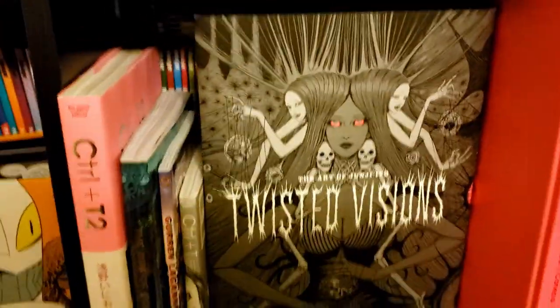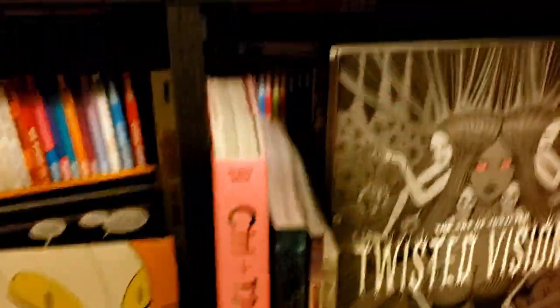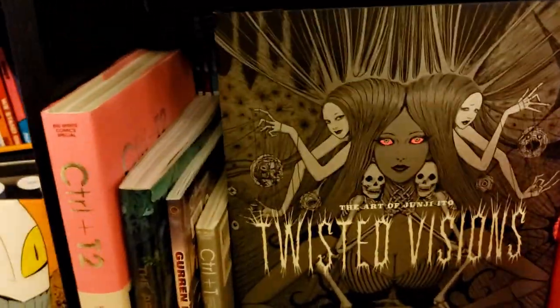Over here in a temporary spot we've got some of my art books. They're usually not here, but I kind of like having them ready to grab so I can look through them at any time — even though they're in front of some of my comics.